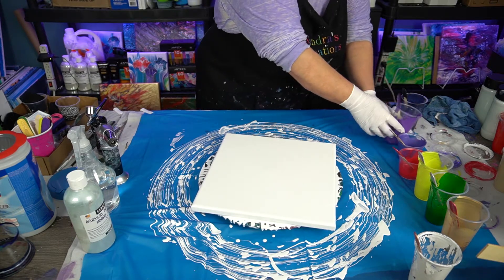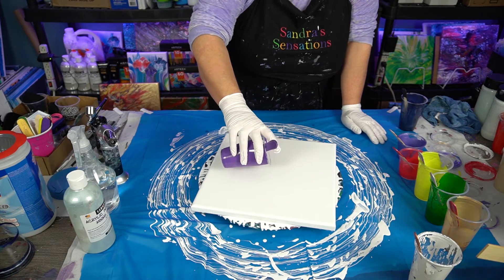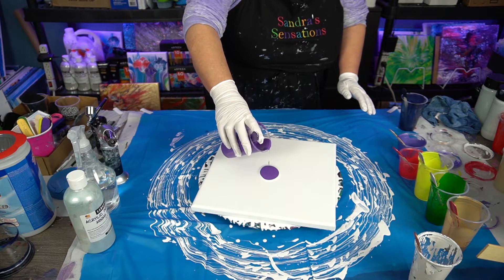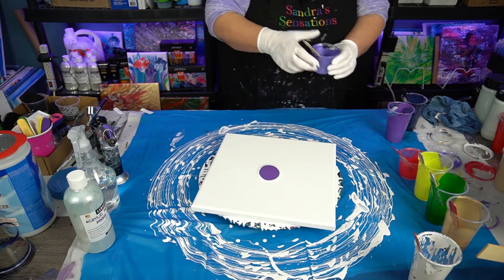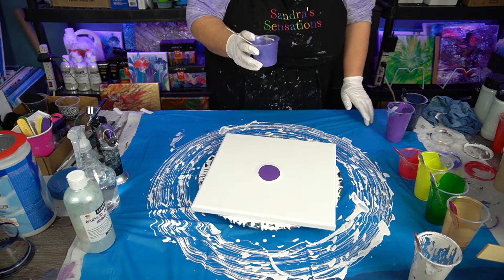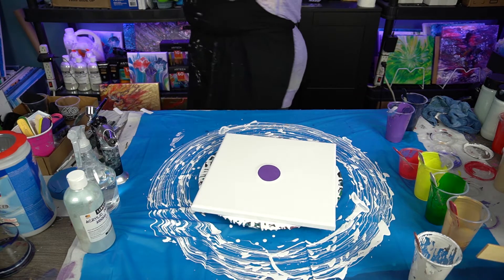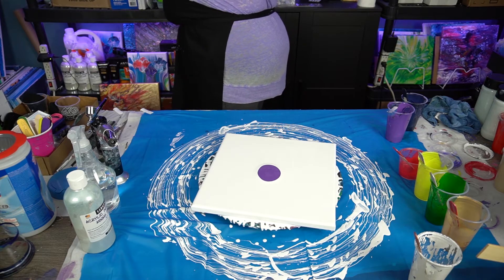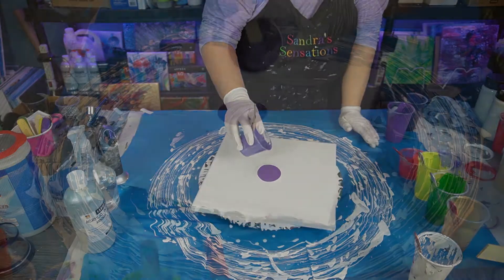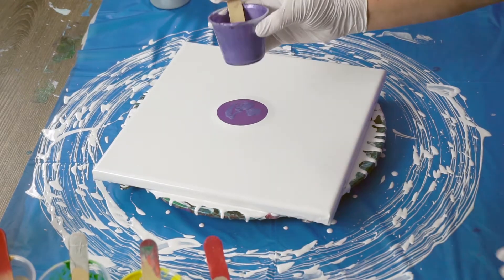I'm going to first put down purples in the middle. I think this is Arteza's Pale Violet — it's going to go in the middle. That's pretty good for the size of canvas. I've got my Treasures Gold... actually, this is going to be DecoArt's Amethyst Metallic. It's going to go right in the center here, just in a couple of different spots — not a full puddle, just to add a little bit of accent.